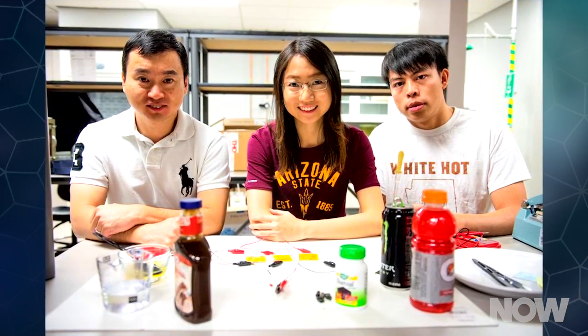That's right, eat a motherboard sandwich, MacGyver, because engineering professor Dr. Han-Quin Yang and his team made a supercapacitor out of foodstuffs.